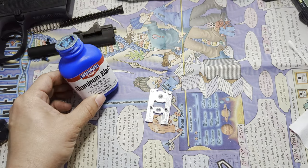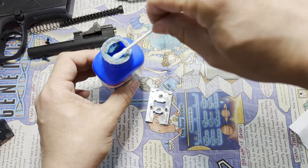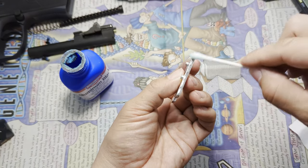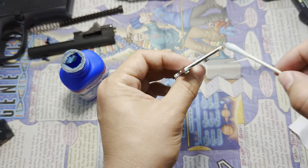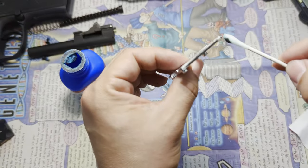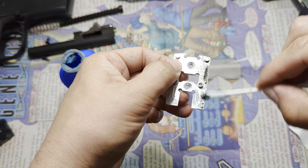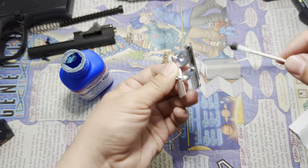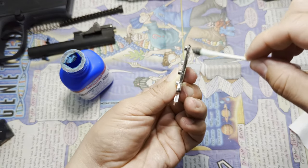I'm going to try to coat the plate with this Birchwood Casey Aluminum Black. It's not paint — it causes a chemical reaction that turns aluminum black. So let's just see how this works. It seems to be working, but I'm going to get some gloves and finish the job. It may not coat every little inch of this, but really most of it's going to be covered with the optic. I just want to try to get the areas that you'll see.